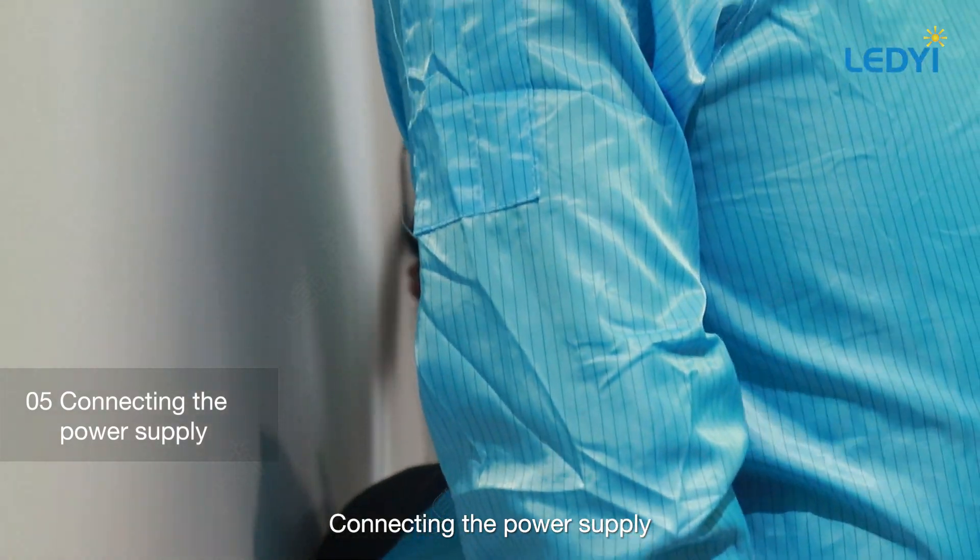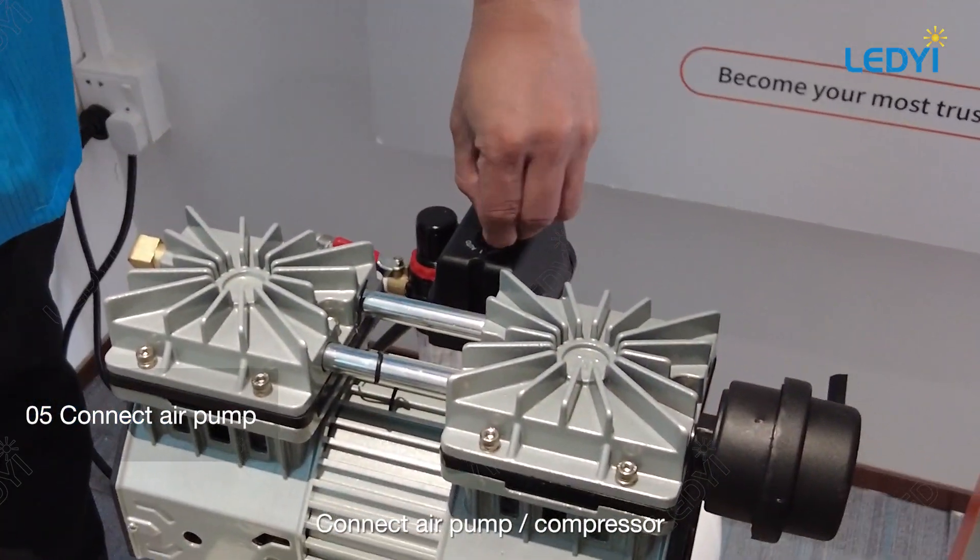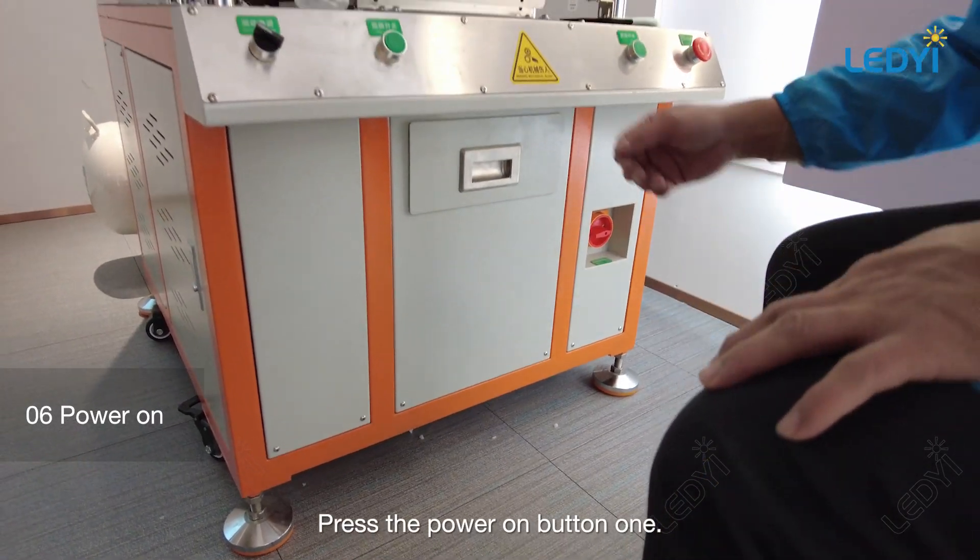Connect the power supply and connect the air pump or compressor. Press the power on button to start the machine.